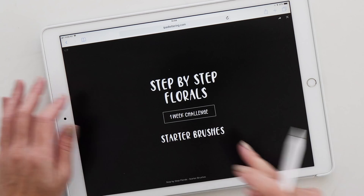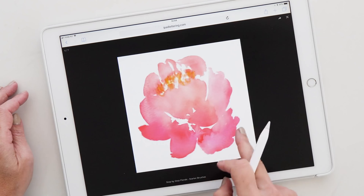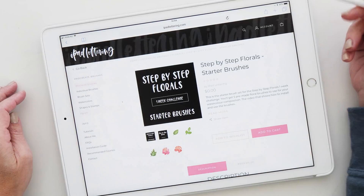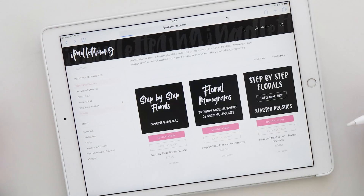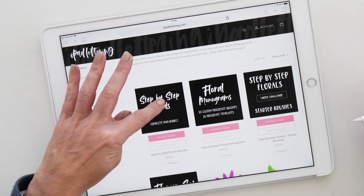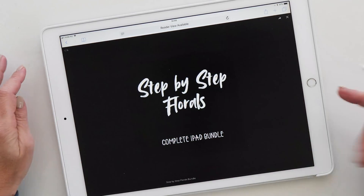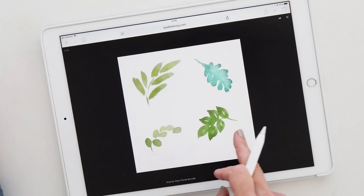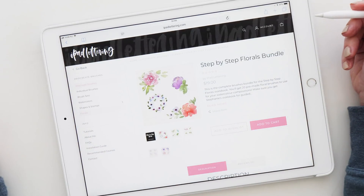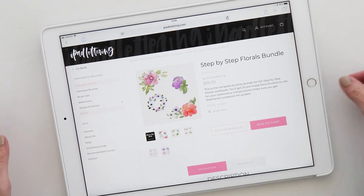Let me bring them up so you can see what they look like — we have some leaves and also a couple of peonies. If you'd like more variety in your flowers, there is a whole bundle of florals as well with a larger range. You can find them all under the floral section on my website. Now let's go back to Procreate and start painting some of these florals.